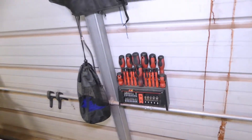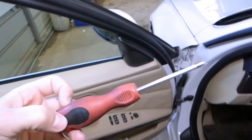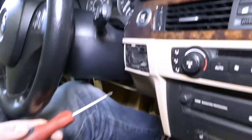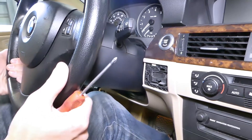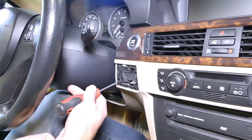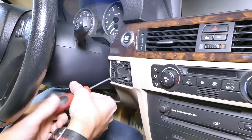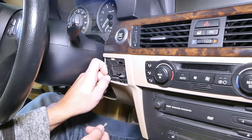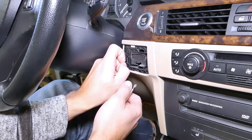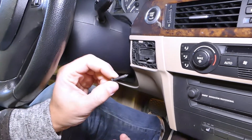After that, grab a Phillips screwdriver. We just have two screws to remove. Let me pull the steering wheel out of the way — a shorter screwdriver actually works better here. That's what that screw looks like.